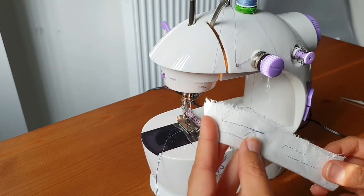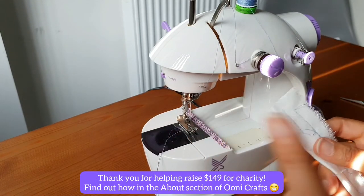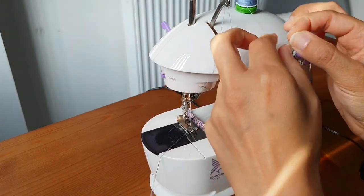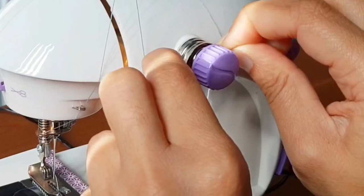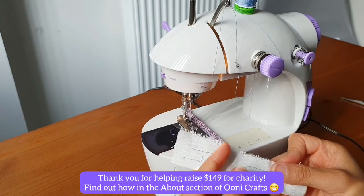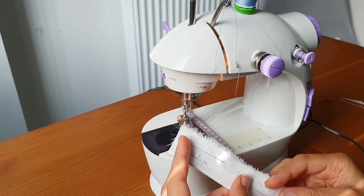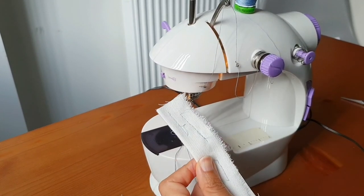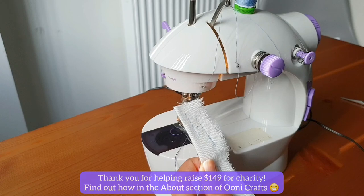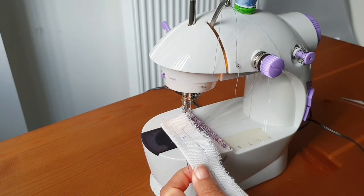However, do remember to always re-engage the thread back into your thread tension plates when you want to resume sewing your project. I hope this really helps you — I think it's far more efficient than the way we used to pull the thread out. If you found this video helpful, hit the like button, comment down below, and share this video with a friend who doesn't know how to sew. I'll see you guys soon, bye!